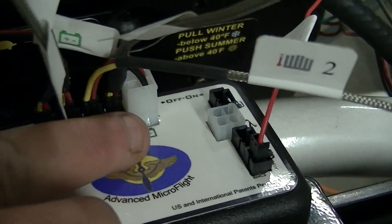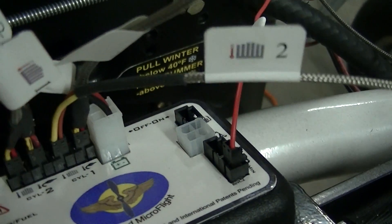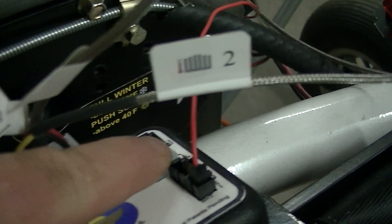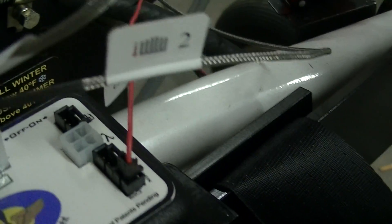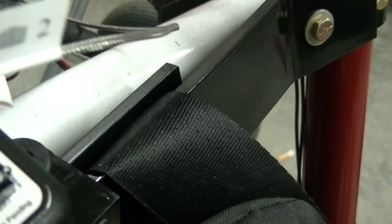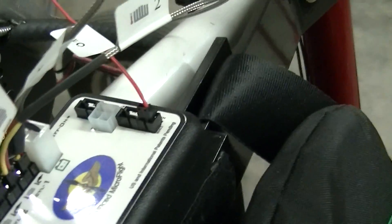Then you have your battery hookup, then an auxiliary input in case you bought something like a fuel oil sensor. There's one for the gas oxygen sensor, which I will not be using, then you have fuel one right here, and then another auxiliary. They're pretty self-explanatory when you look at how they go together.